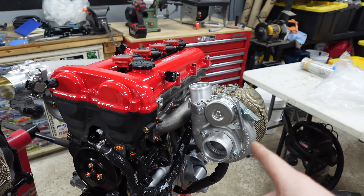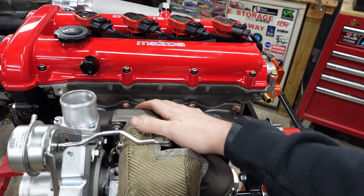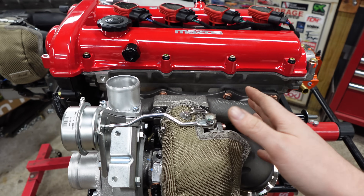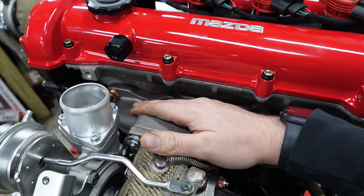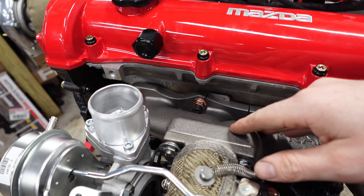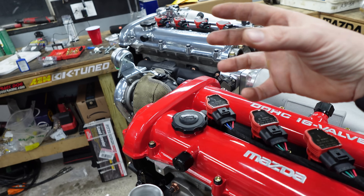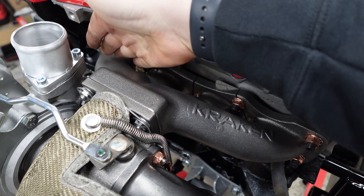Let's take a look at the Kraken kit. Moving on to the Kraken kit, we have a similar style manifold. It's also cast steel, not stainless. The only reason this one looks different is because it hasn't been ceramic coated on this build. The design is very similar — all four runners meet at the collector housing.